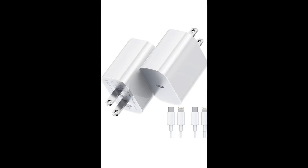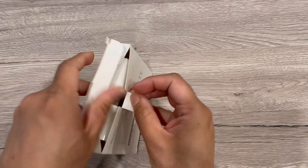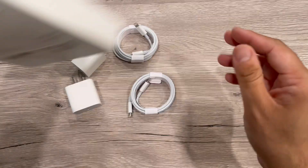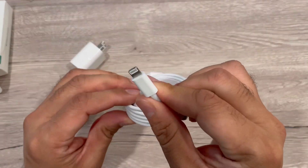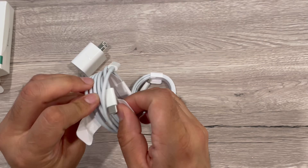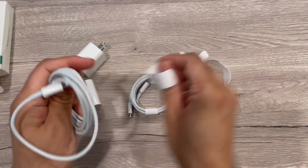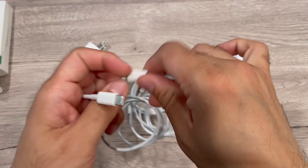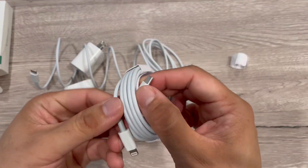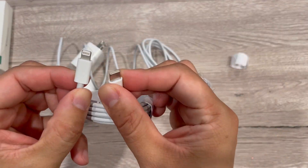We received this from TronStore — an Apple M5 charger, 20 watt fast charging, with a wall charger and a 6-foot USB-C to Lightning cable. These are a two-pack received for test and review. It comes with a USB-C cable and a Lightning cable, along with two wall chargers and two cables.